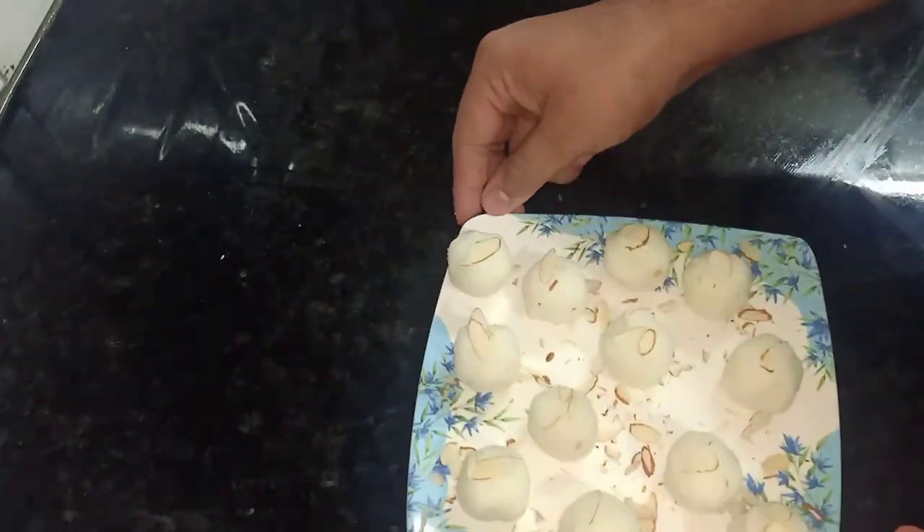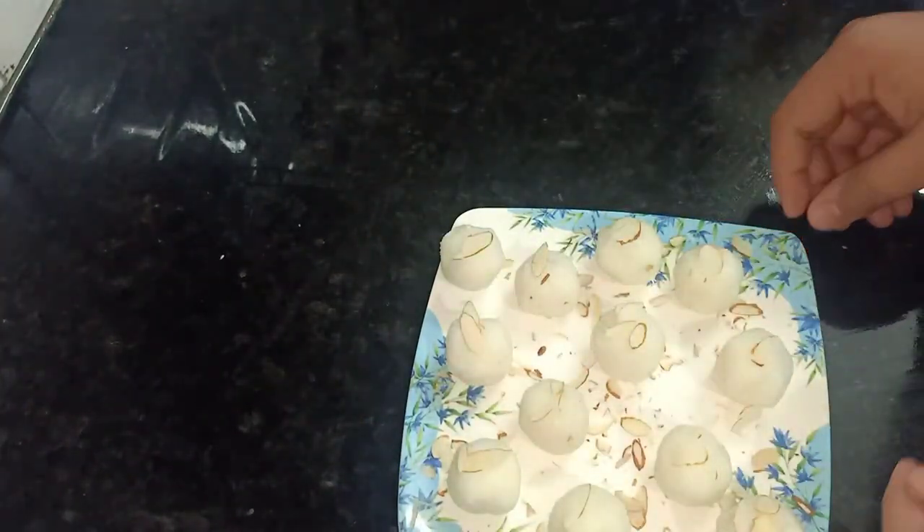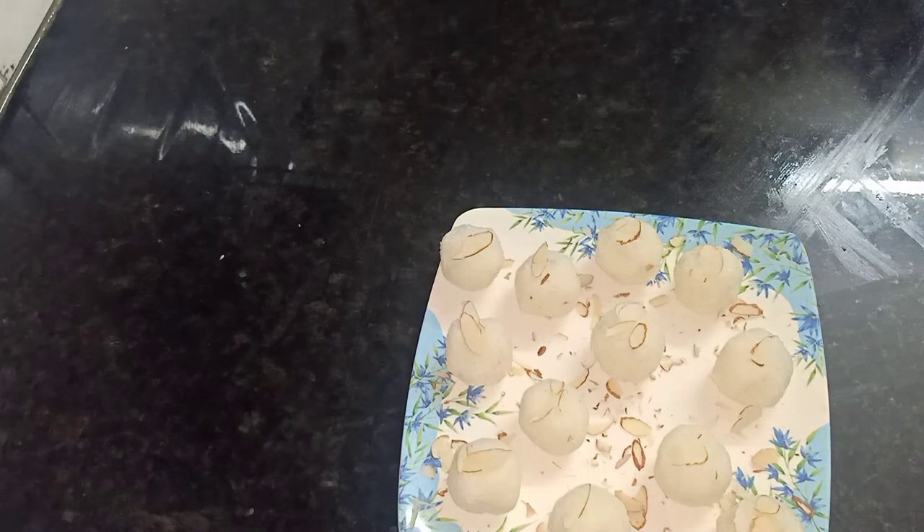I hope you enjoyed this recipe. If you liked it, please like, share, and subscribe to my channel.